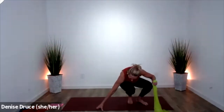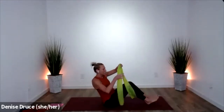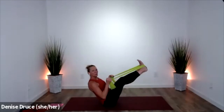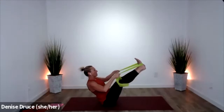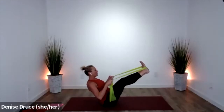Grab that band, have a seat. We'll come into boat pose. Put that band around the bottom of your feet and lift up into boat pose. You can grab anywhere on the band that you like — press through your feet, pull through your shoulder blades, put a slight bend in the knee, push away. Find your strong core here.